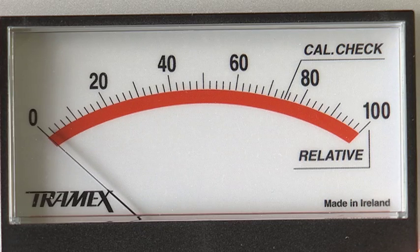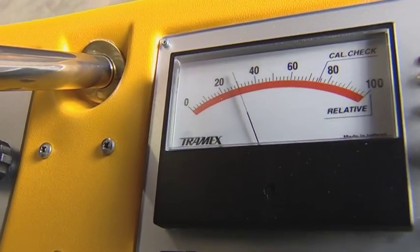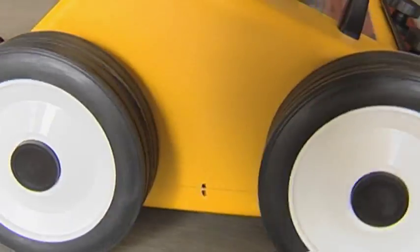It is now possible to survey a large area in a short time frame, with the highest reading indicating the source of moisture. Usually the greatest moisture concentration is in the proximity of the area where the moisture is getting into the system.